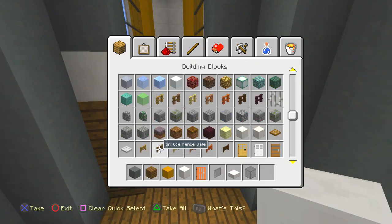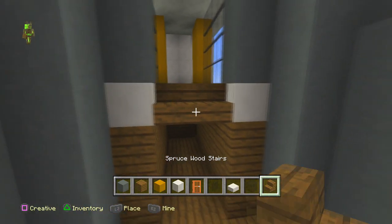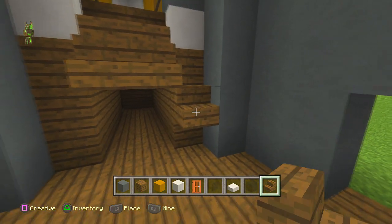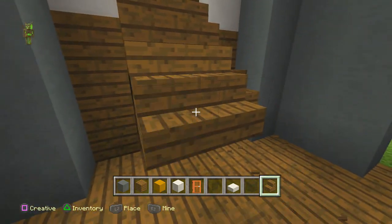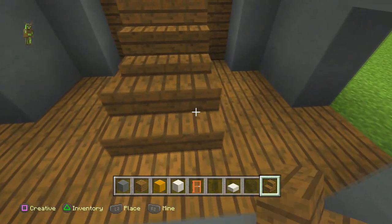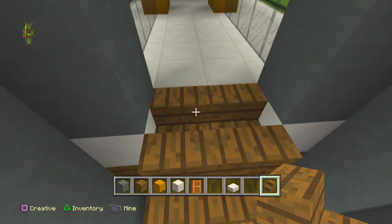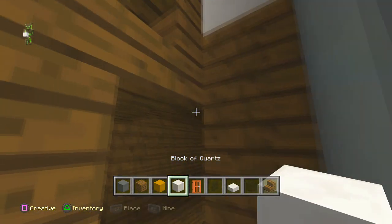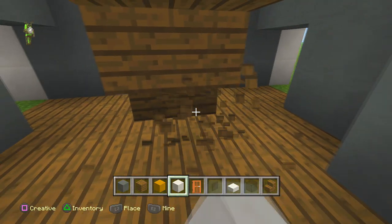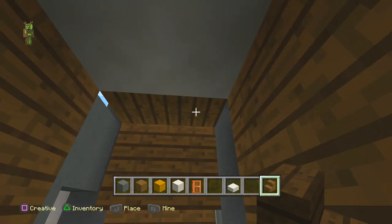Take this out and get the spruce stairs, put them down like this, bring it out more. Start from here so you can go like this and remove them — it makes it a hell of a lot easier. You can have the white block there and remove these from underneath.